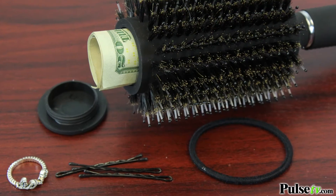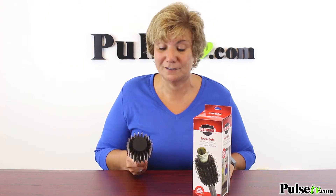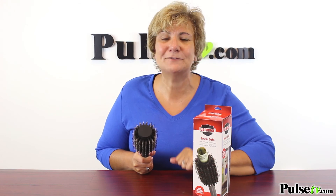It's not just for valuables — you can use it as a handy storage compartment to put your hair ties and bobby pins. Here's what I'm most excited about: for what you pay for just a normal brush, you're getting this two-in-one brush, and I'm telling you you're gonna love it. Plus, when you buy more you save more, and it makes a great gift. Head on over to Pulse TV and grab one or two today!